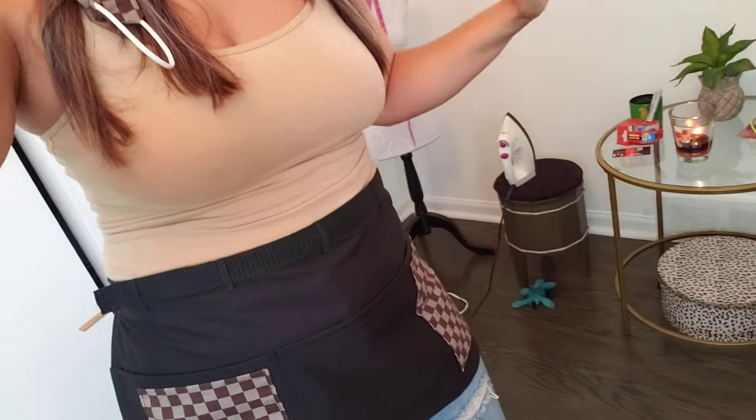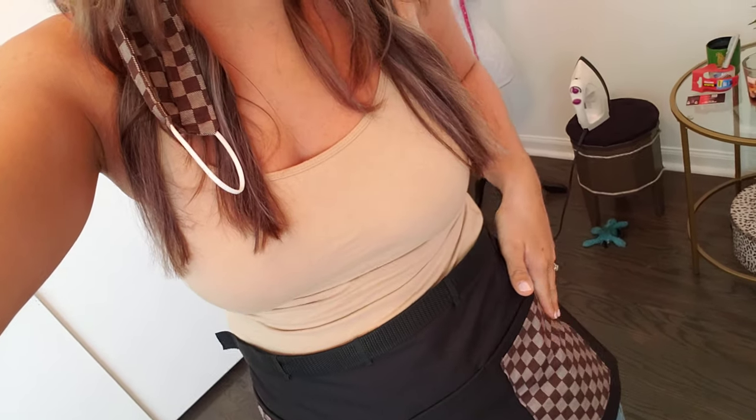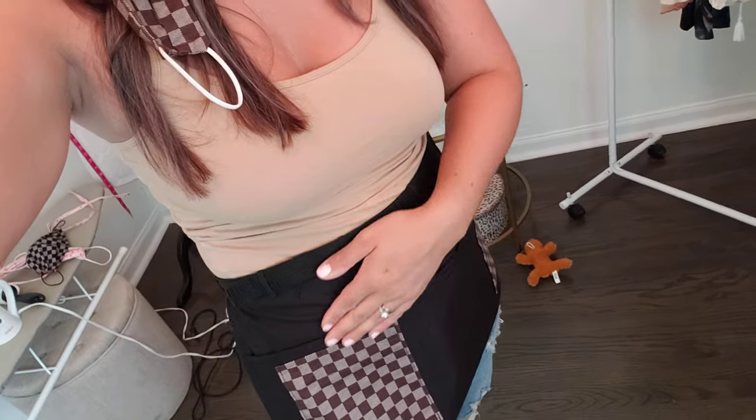I waitressed for 13 years, so I literally designed these aprons based on waiting tables — I was still waiting tables when I started the company. I know you want a spot for your pen so they don't fall down in the apron. They're all going to be organized right here in this pen pocket. You can keep your cash in this pocket — it's so much more organized.